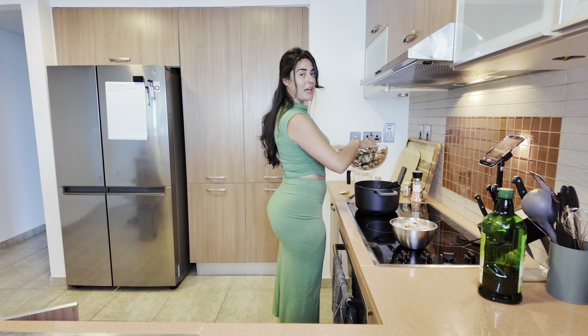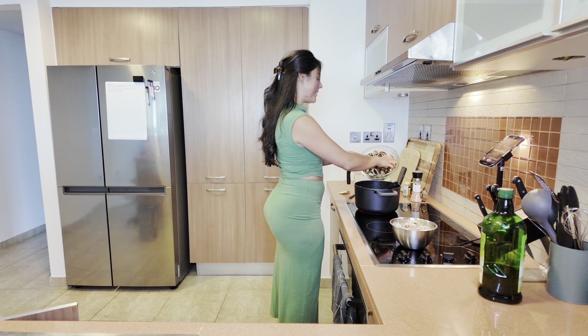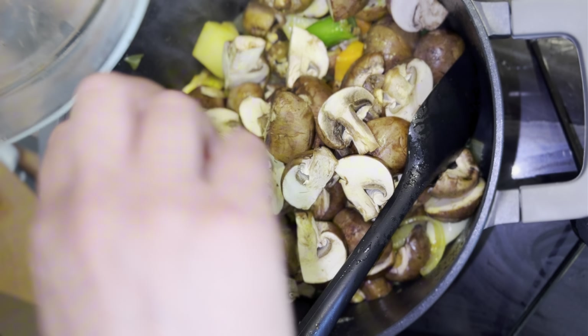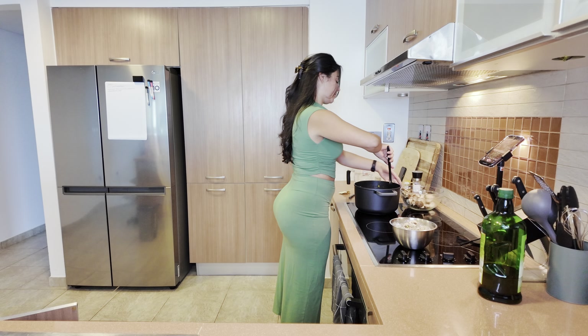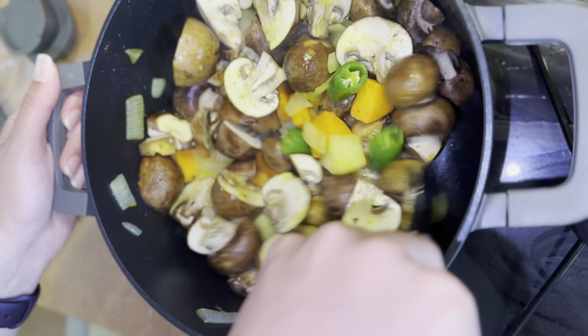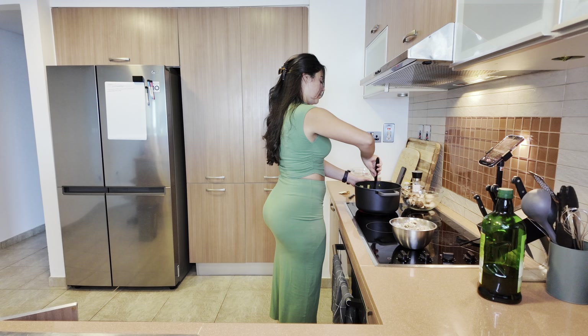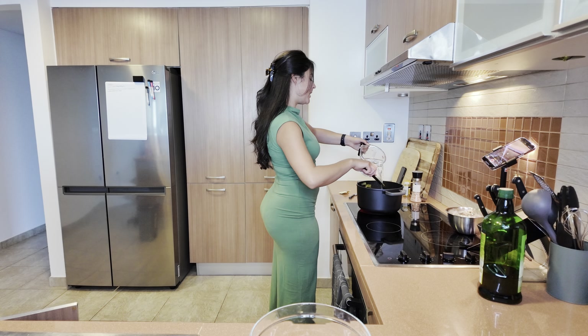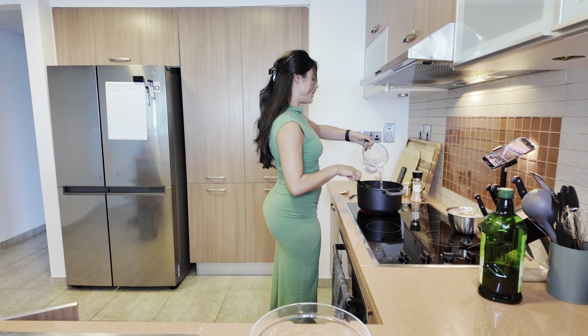Now to the pot we're gonna add our star, which is our mushrooms — again they're just roughly chopped. I have about three packages of brown mushrooms here. I'm gonna slowly incorporate everything, and once the mushrooms are well incorporated I'm gonna go ahead and fill the pot with water to just cover all of the veggies.